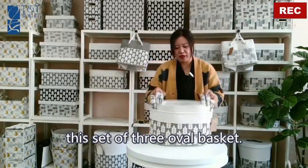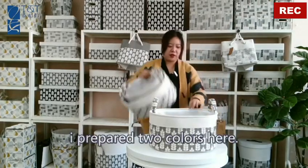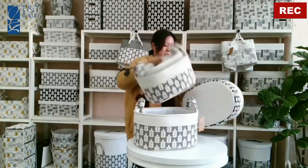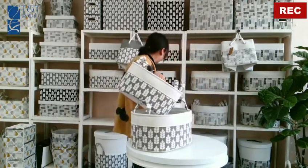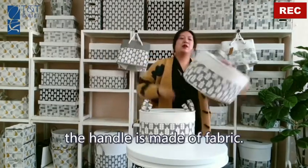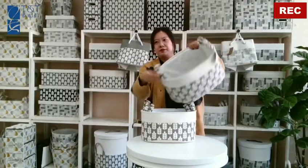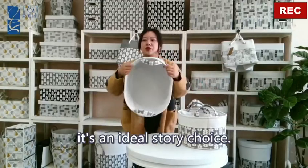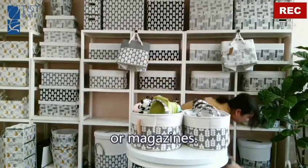This set of three oval baskets — I prepared two colors here, the green one and the black one. The handle is made of fabric. It's an ideal storage choice for toys or magazines.